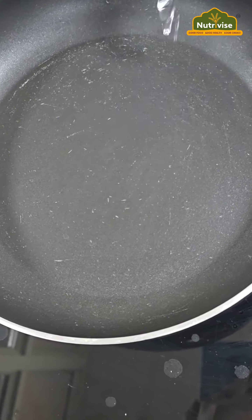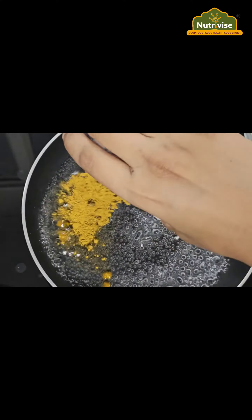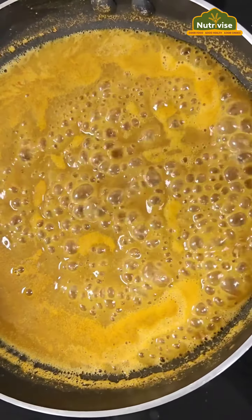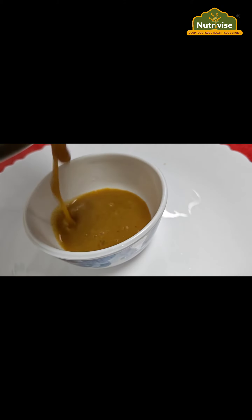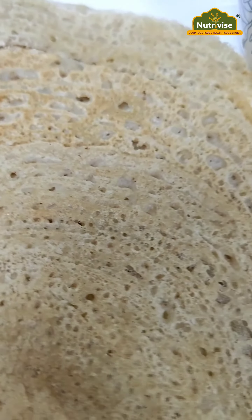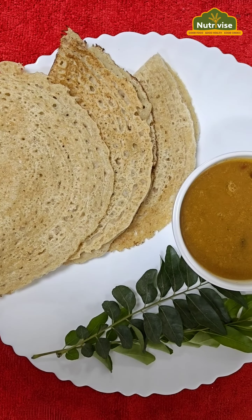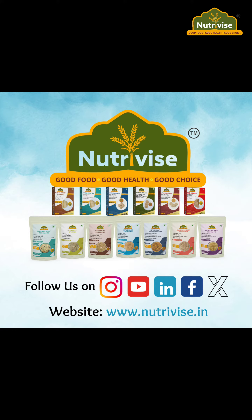With our millet dosa, you can enjoy quick and tasty sambar within minutes. Enjoy our millet dosa with our sambar mix. Grab it now to simplify your life deliciously. To shop for more products, click on our website link: www.nutriwise.in